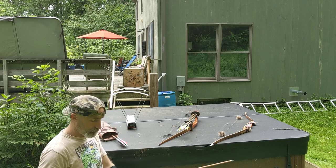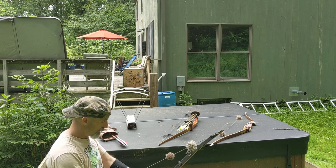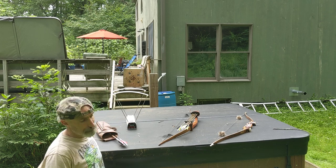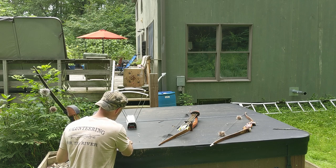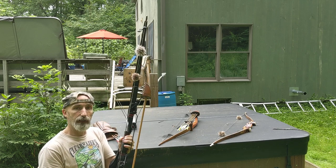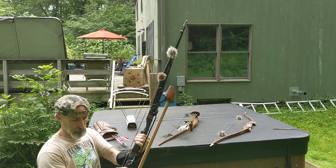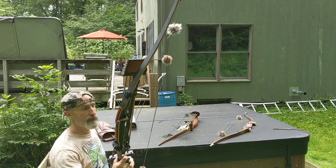We got 149 feet per second. Let's round that to 148. So we actually dropped poundage, but yet our arrow is going faster — that's because of the G10 riser built into this bow. This is a one-piece longbow, but again it has that G10 riser. Big Stick Assassin.